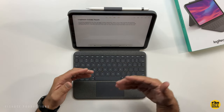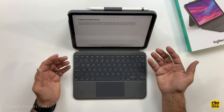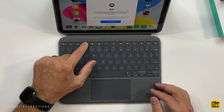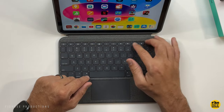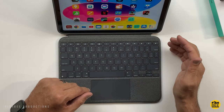The keys feel like they have just enough travel, and are large enough and pretty comfortable to type on. You've also got several shortcuts along the top row: a home button, screen brightness, Siri button, screenshot, media controls like play, pause, forwards and backwards, then audio controls — volume up and down — and a mute button as well.